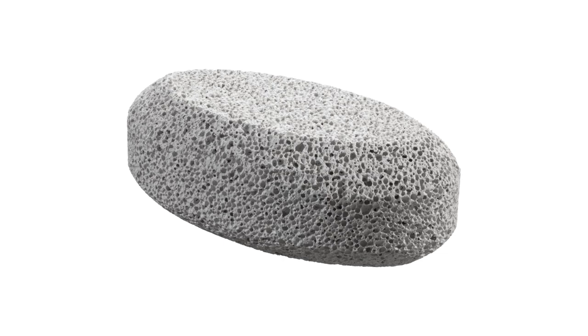Another great tool is a pumice stone. Wet it and gently scrub away hard water stains. Be careful to use it gently to avoid scratching the porcelain.